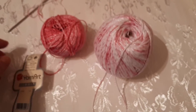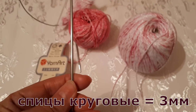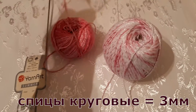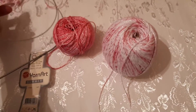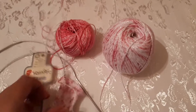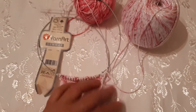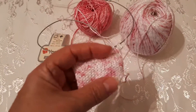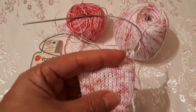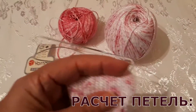Буду вязать спицами круговыми, спицы 3 миллиметра. Перед началом вязания я уже связала образец. Буду вязать лицевой гладью, чтоб можно было отвернуть этот отворот. И получится, как шапка Бенни — можно её и так одеть.